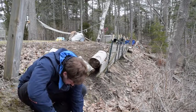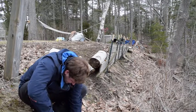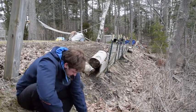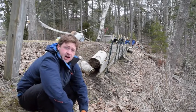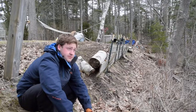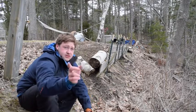Easy to harvest — you can find the base of the root and pull up. I'll come back with a few more roots and show you after cleaning them and how to figure out what to eat. Stay tuned.